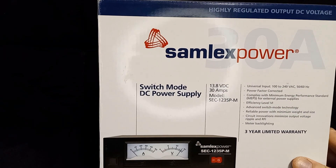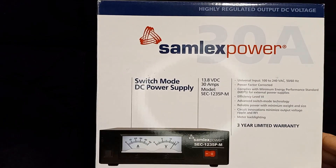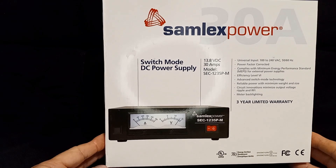Hello everyone, hope everyone is doing good today on December 5th, 2022 — last month of the year, Christmas coming up quickly and Thanksgiving is behind us. Over Thanksgiving I had a light case of the flu, but I also got something in the mail to test that I didn't expect — this is the Samlex switching power supply, model SEC-1235P-M. This is the updated model of the 1235, and I got this unexpectedly in the mail to test.